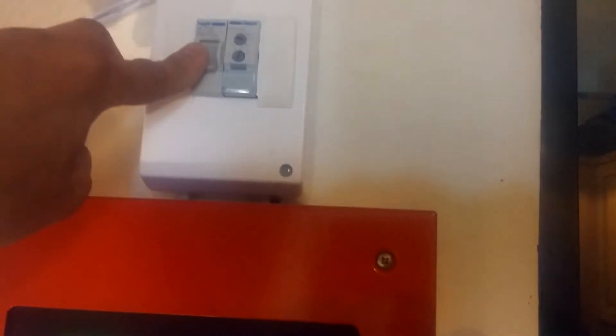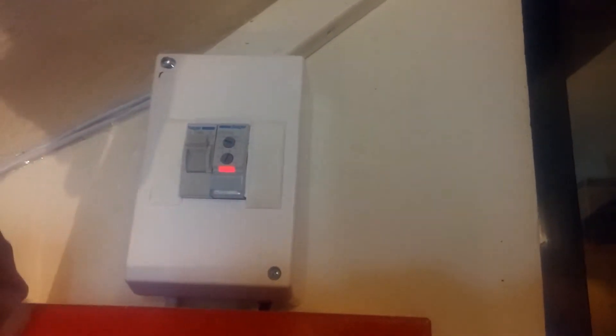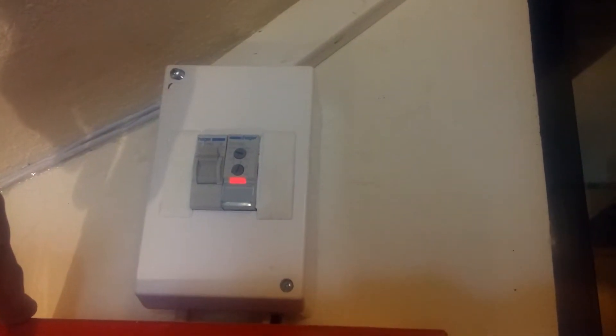If I turn this switch to permanent on, it will sound. Off. It resets the time, that's why it starts again.